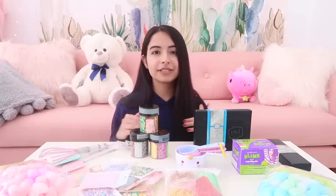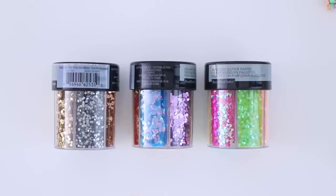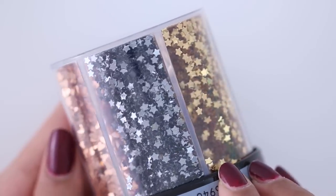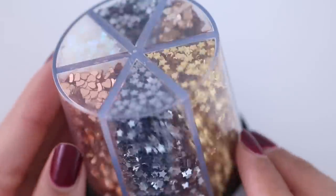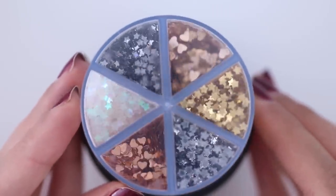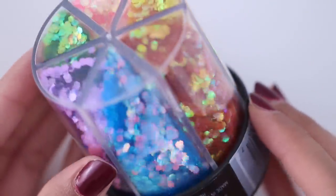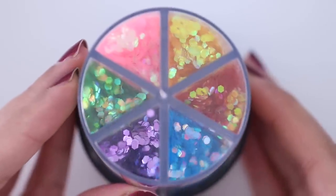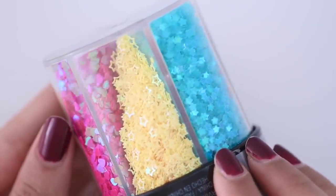Here we have glitter, and all three of these are from Michael's. The first one has rose gold, gold, silver, and iridescent glitter. The next one has hexagon shaped glitters in different colors: purple, blue, pink, yellow, orange, and green. And then the last one has hearts and stars in different colors.